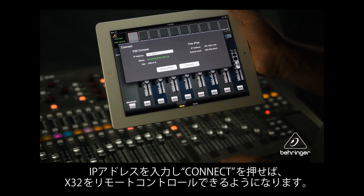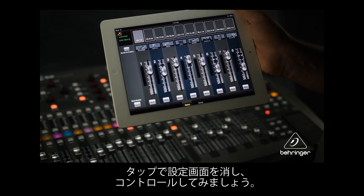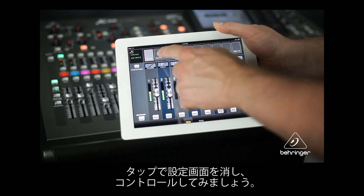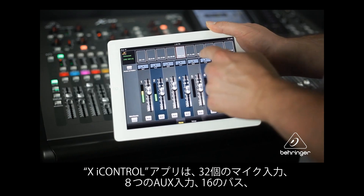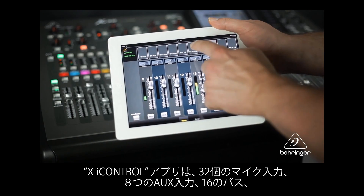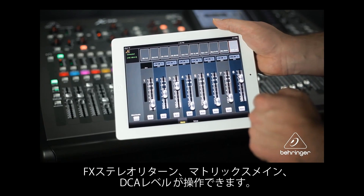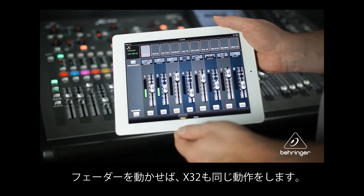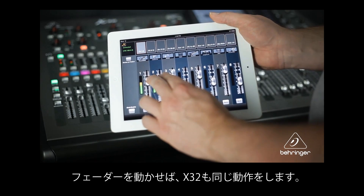You are now ready to control the X32 remotely. Tap off the setup screen to begin using the virtual controls. The X iControl app lets you control all 32 mic inputs, 8 aux inputs, and 16 buses, as well as the FX stereo returns and the Matrix main and DCA levels. Select the bank of faders you'd like to adjust and slide the virtual faders as you would on the X32.